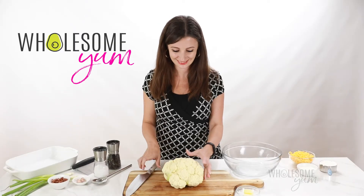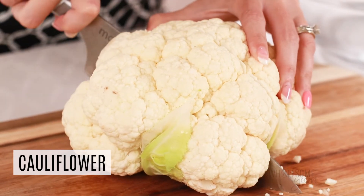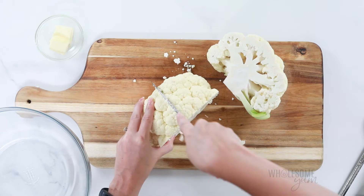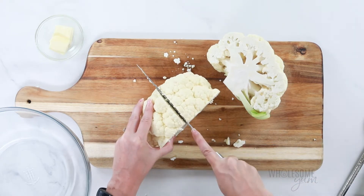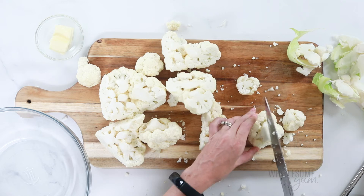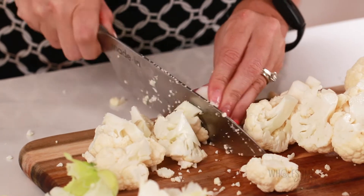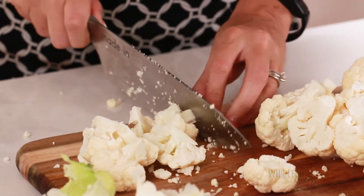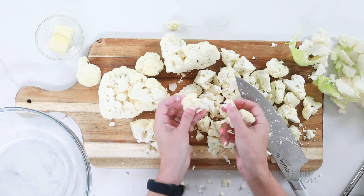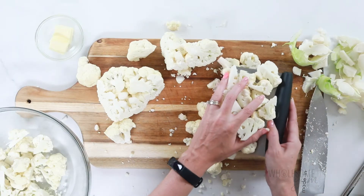I'm starting by chopping a large head of cauliflower into florets. This would also be delicious with broccoli — I've got a chicken bacon ranch casserole with broccoli you can make as well. Cut the cauliflower in half, then turn it and cut it into quarters. Use your knife to cut away the core, then cut the pieces into smaller florets so they are all the same size and cook evenly. Remove any larger core pieces, and sometimes the cauliflower will come apart easily so you can just break it up with your fingers. Transfer all the florets into a large bowl.